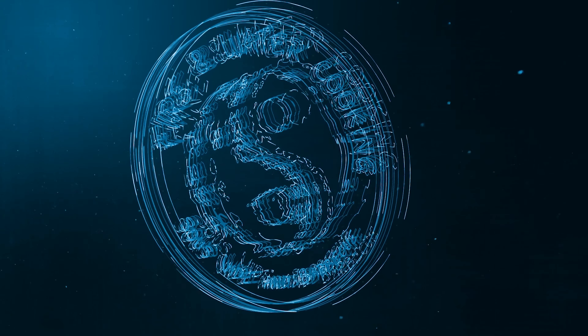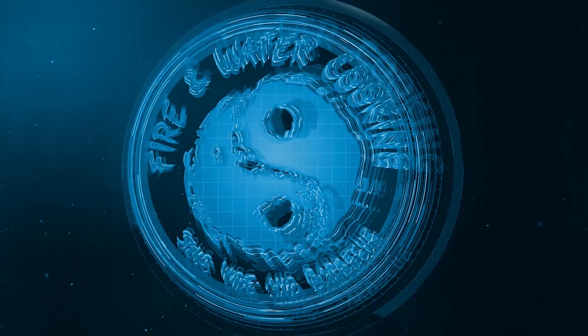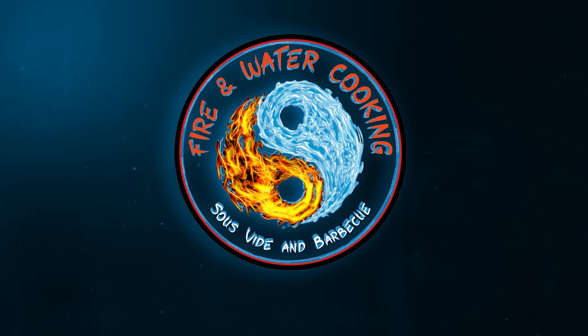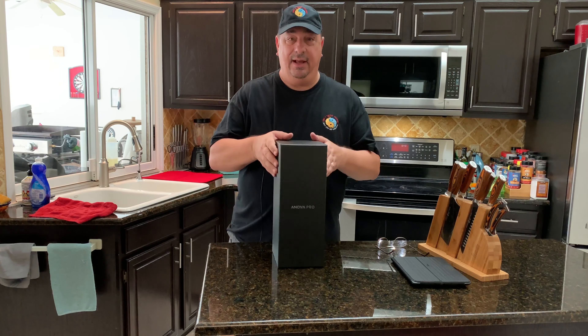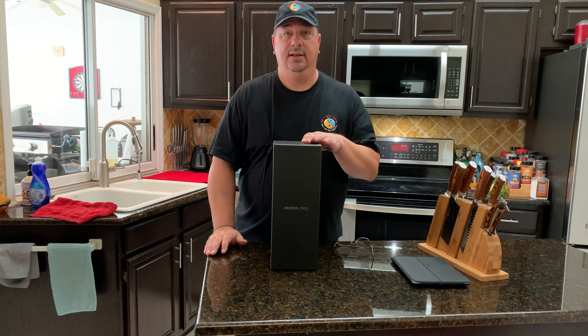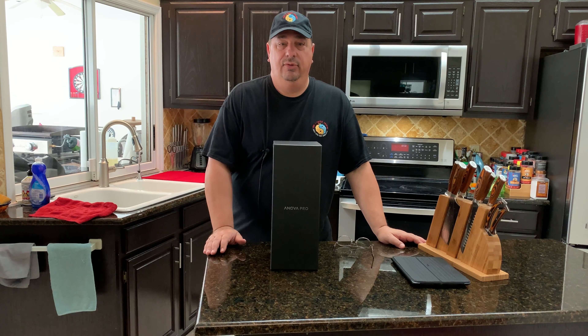I'm not going to be doing any cooks with this in this video. We're just going to do an unboxing and take a look at it. One of the things we are going to do is test just how quick it will heat up room temperature water in an 18-quart uninsulated container, just to see how fast this new ANOVA Pro can work.